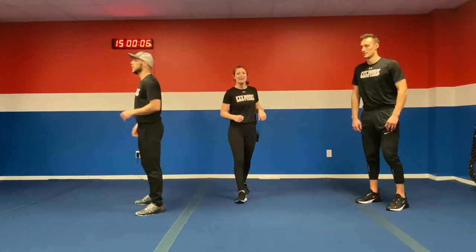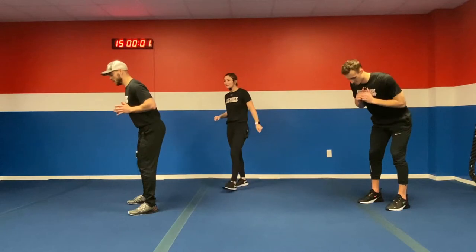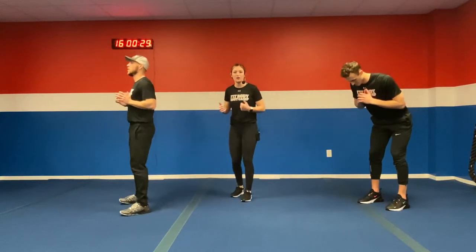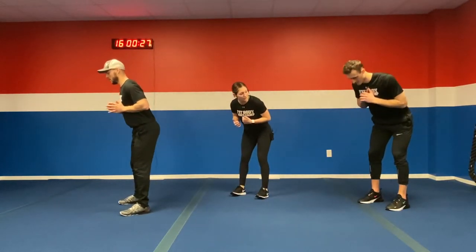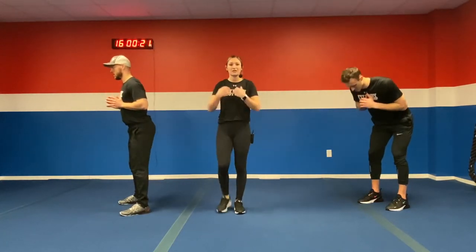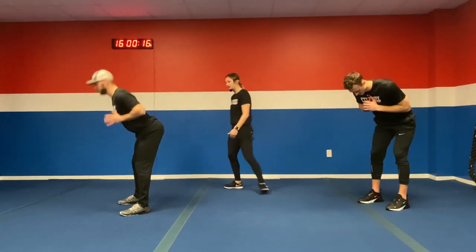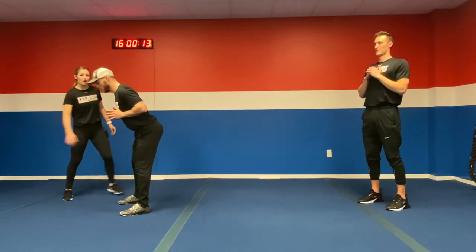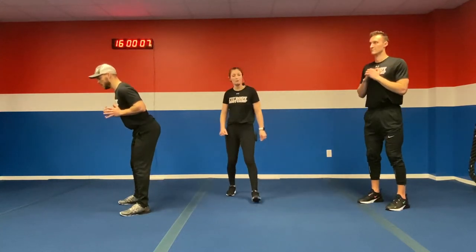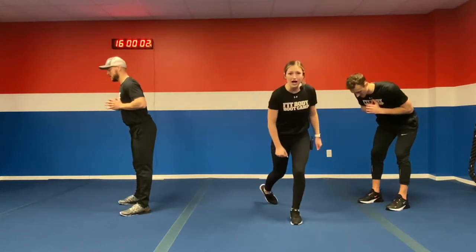Burning those hamstrings. Here we go — round number two, then we're moving forward. Nice and controlled, count those four seconds, hold for two, bring it on forward. We're working those hamstrings now — keep pushing yourself, catch your breath in this exercise, it's nice and controlled. Ten more seconds of work. In five, four, three, two, one.